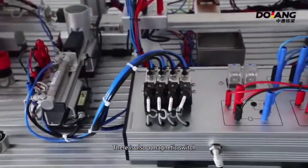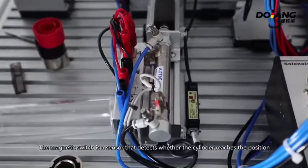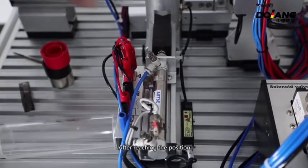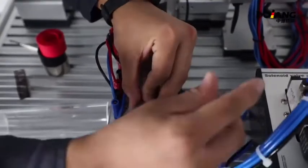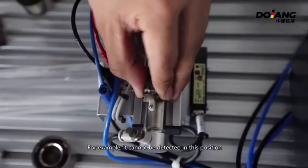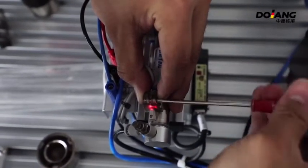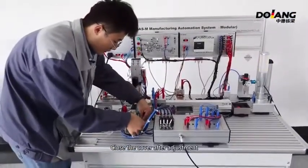There is also a magnetic switch. The magnetic switch is the sensor that detects whether the cylinder has reached its position. If the cylinder is pushed out, it will not be detected. There is a magnetic object inside the cylinder; after reaching the position, it detects the mechanism. To adjust: unscrew the screw that fixes the sensor. If it cannot detect at its current position, manually push it forward until it is detected, then tighten the screw. Close the cover after adjustment.